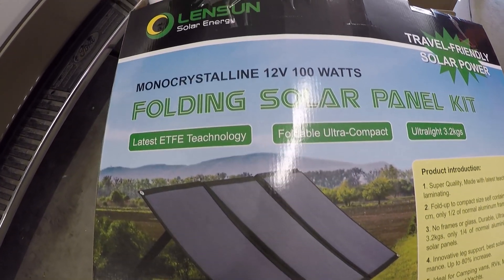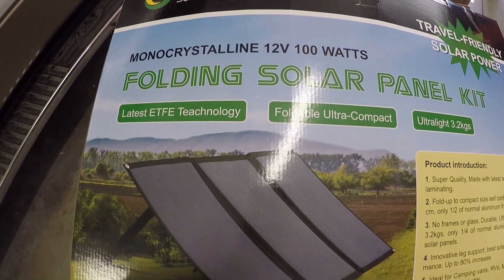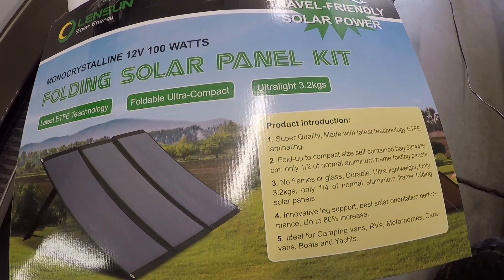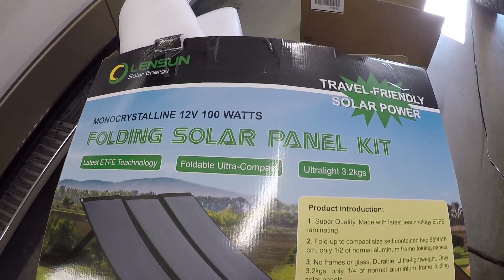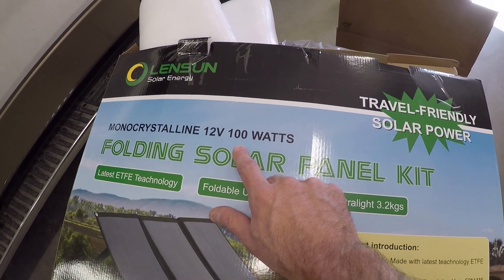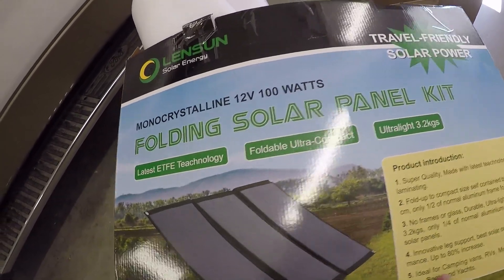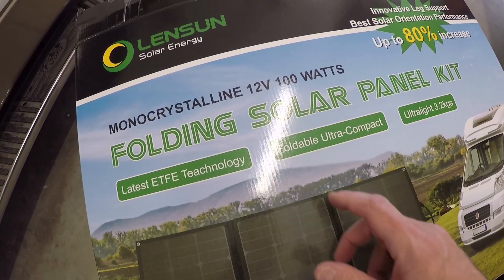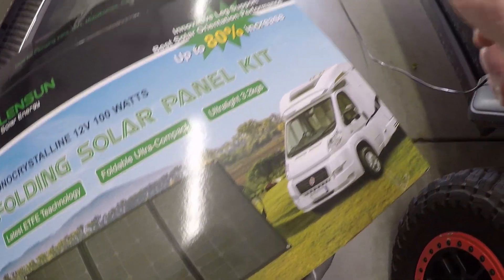Today we are in the garage experimenting with the Lensun solar energy company's folding solar panel kit. They reached out via the YouTube channel and said they want to send a solar panel — take your pick and make a video. They come in a whole bunch of different wattages: 100 watts, 200 watts, I think there's a 50 watt, maybe a 150. A 100-watt panel is a 5-amp rating, and this is an all-in-one kit.